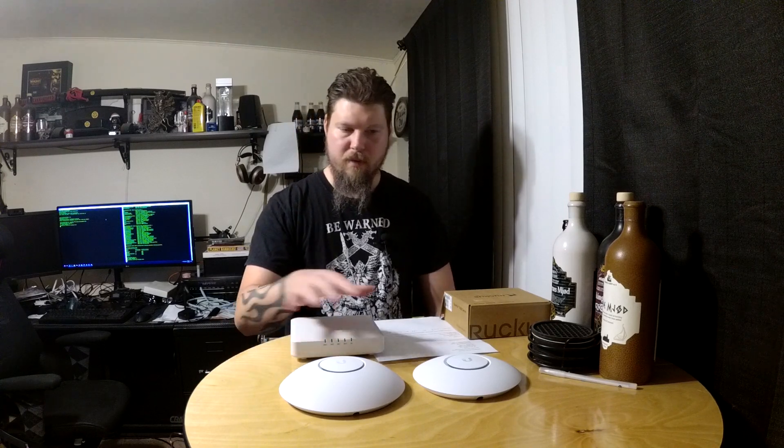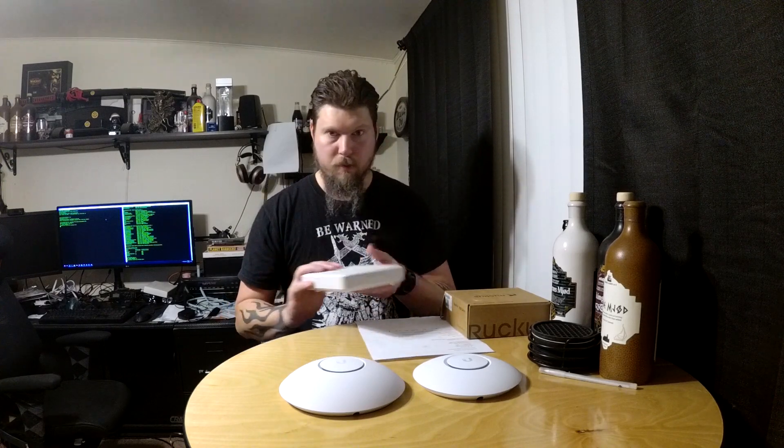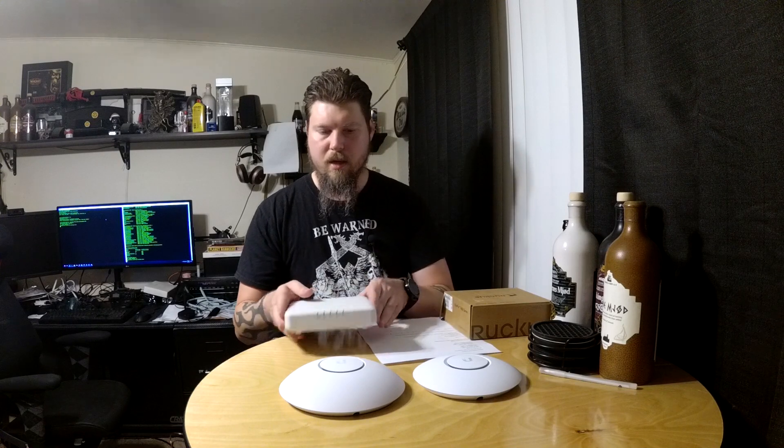Despite that, even if these were working 100% perfectly, the new unit — a Ruckus R600 — is actually performing better. I'm getting better signal strength, I like the features built into it, it's more enterprise-grade, and it's just as easy to configure. The cost on eBay, now that they're old news in the enterprise world, is cheaper than either one of those Ubiquiti units.